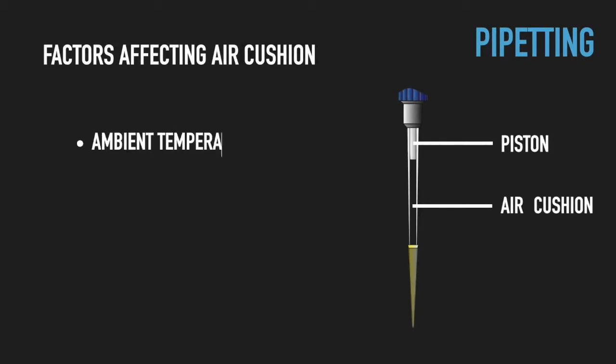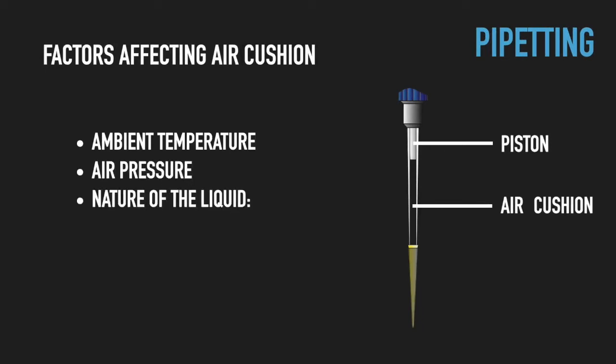The performance and accuracy of air cushion pipettes depends on factors which affect the exact volume of the air cushion — that is temperature, atmospheric pressure, and the nature of the liquid you pipette. For example, volatile, high vapor pressure liquids such as chloroform or acetone will strongly influence the pressure within the air cushion and correspondingly the volume you are pipetting.